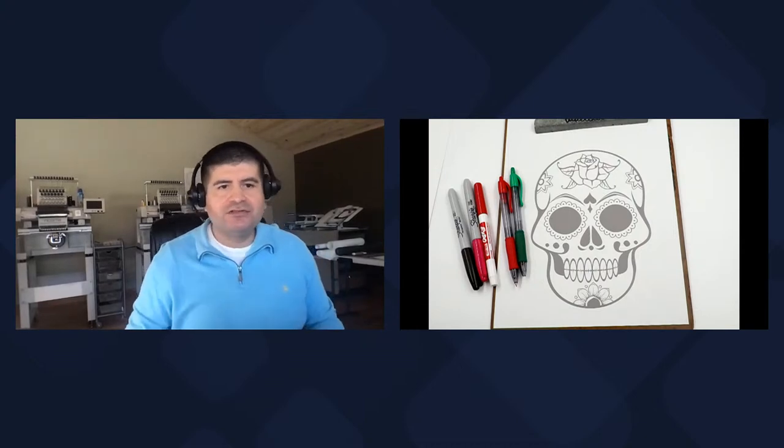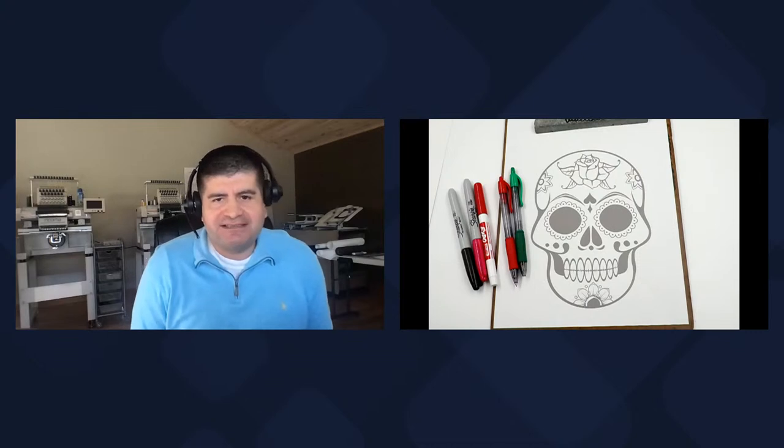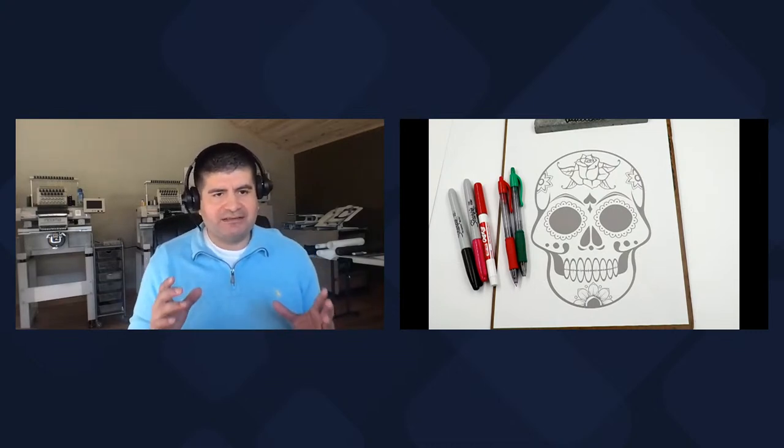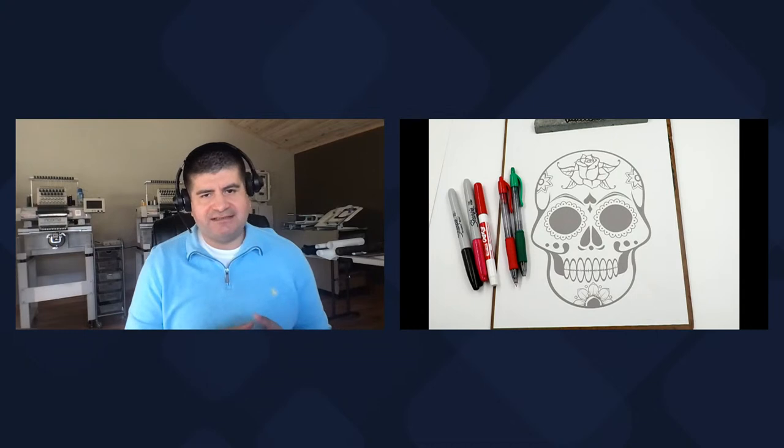Welcome to Romero Threads on YouTube, where it's all about embroidery. In today's Saturday morning embroidery class, I'm going to talk about efficiencies. When I first came up with the topic — how to work faster, smarter, more efficient — I could go two ways. We're going to talk about the digitizing portion of moving a little faster, quicker, and a little bit more efficient.